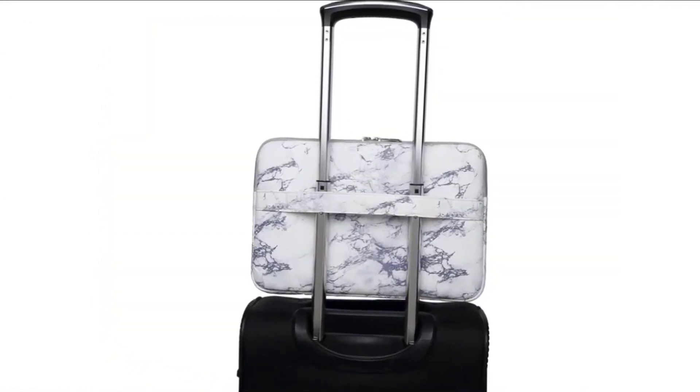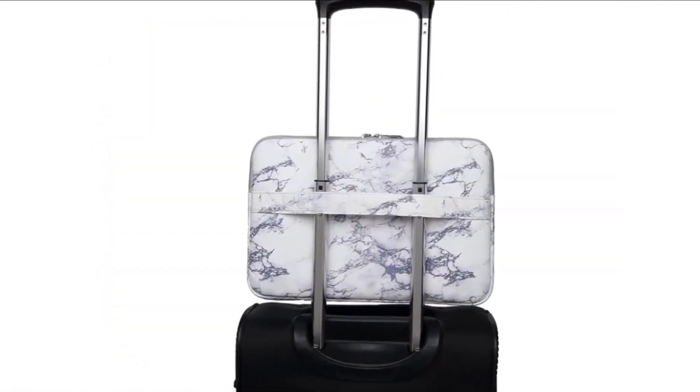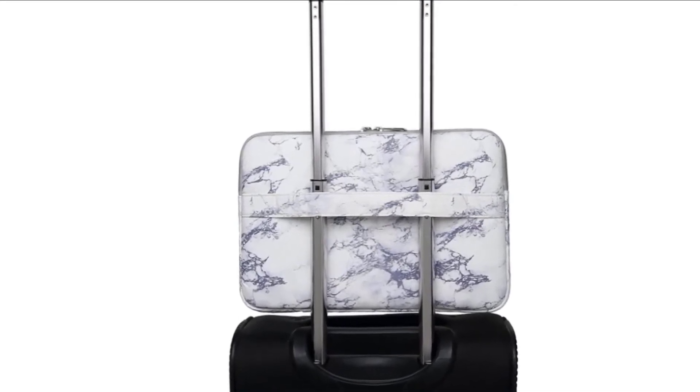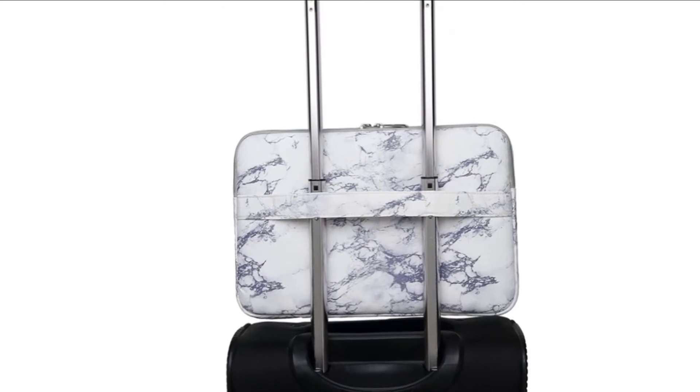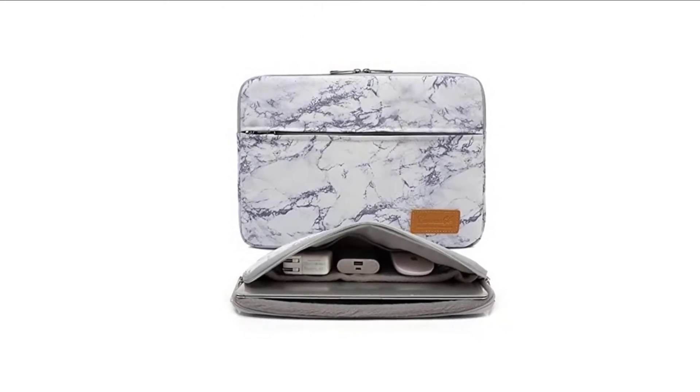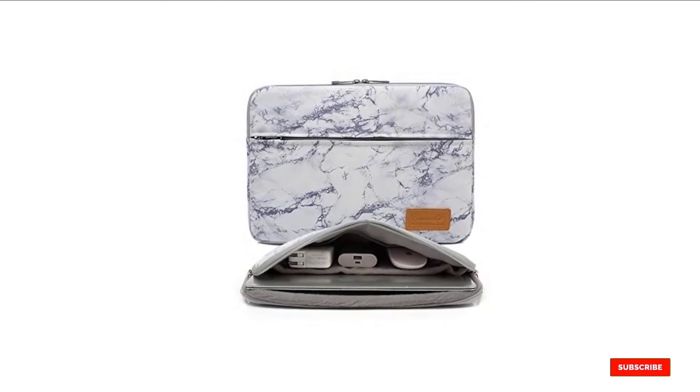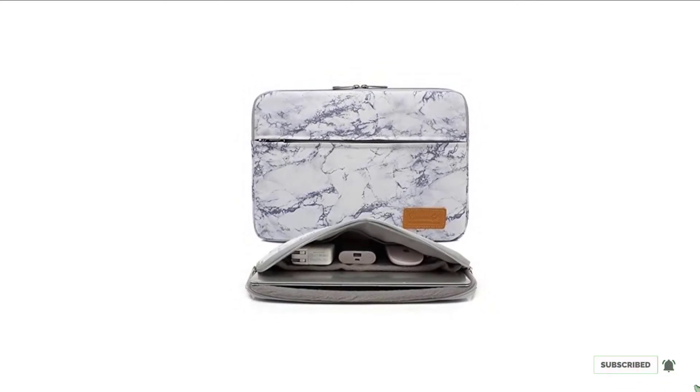The downsides had to do with its bulky feel. We tested the 15-inch version with a 15-inch MacBook Pro and it felt a little baggy. The extra pockets and strap add to the perceived width of the case. The zipper pulls and some of the stitching also seemed less reliable than some of the burlier sleeves we tested.